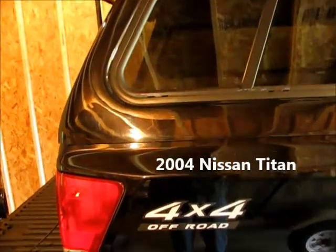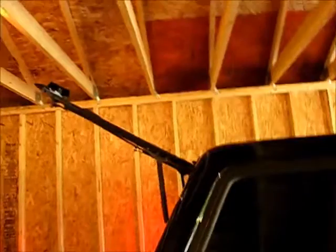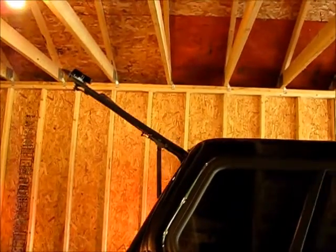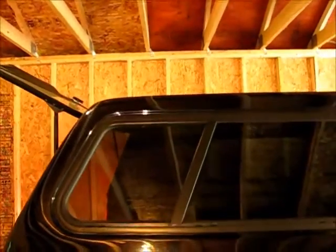Thanks in advance for watching — I hope you enjoy it and get something out of it. So what we're going to do now is back this truck up and get it centered on two of the joists, one there and one here, where our boards are going to go. Yeah, that should be perfect. We're going to hang it right here on that joist, and then we'll hang the back one on this one.